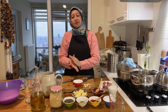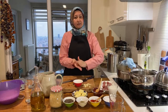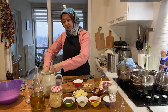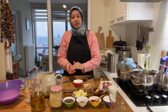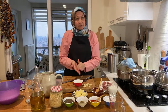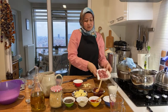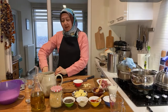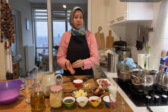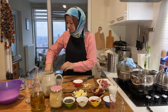Sometimes I make it in two batches — I knead a double amount of ground beef, shape it, and then freeze the rest after shaping. That way it's ready to cook from the freezer, which saves a lot of time.